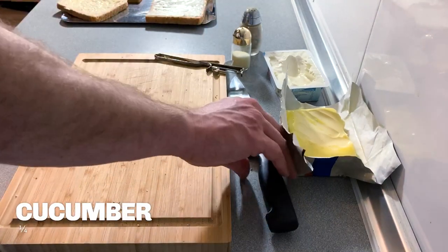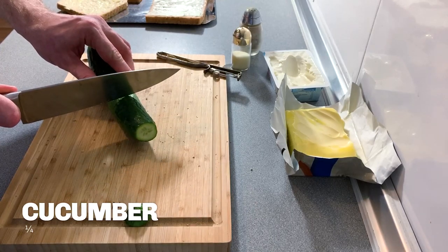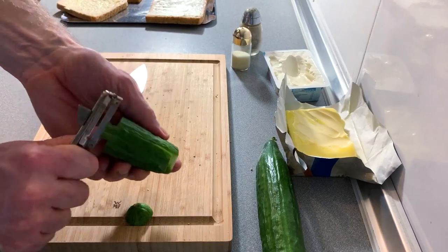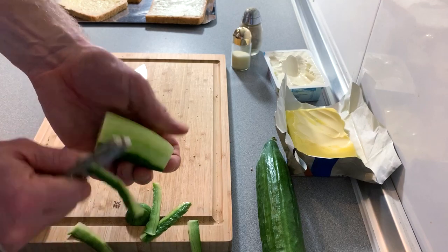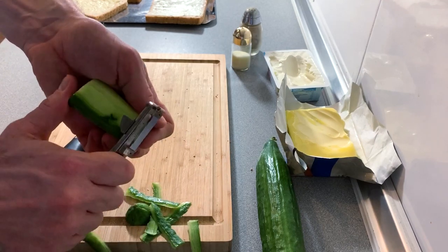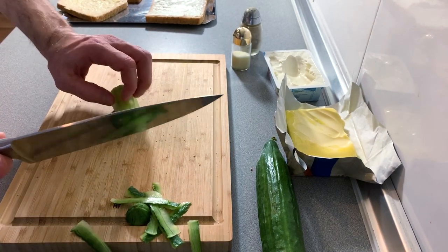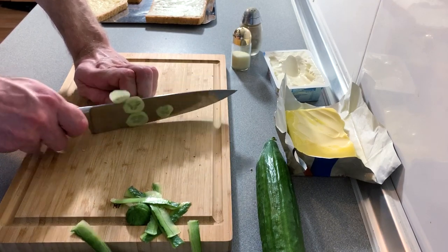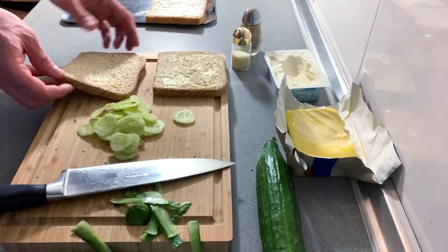Next is of course the cucumber. We only need a little bit — about a quarter should be fine — and we are going to peel it according to instructions. That is because in high society they would never do something like leaving the skin on a cucumber. What a terrible thing to do.